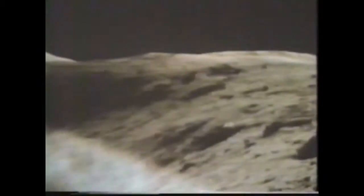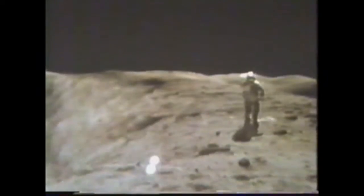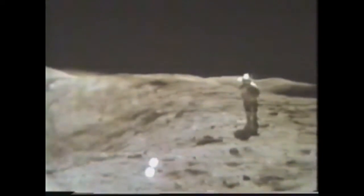Well, I got them all anyway, Bob. I'm at 162. I'm out of film. You're looking at me with the camera — that selfie is just towards that boulder, about as far away from that boulder on the other side as we are on this side.